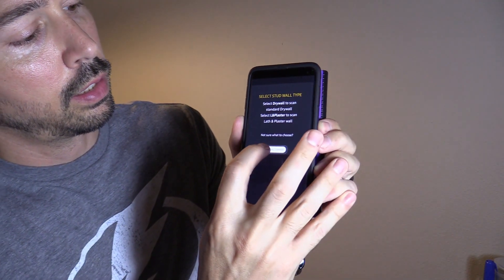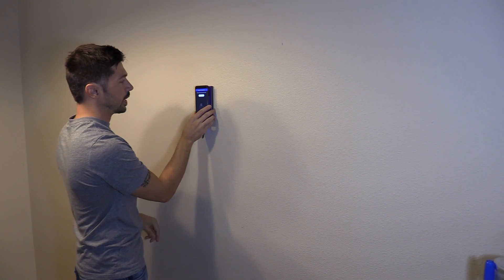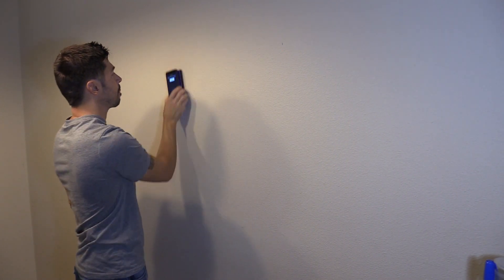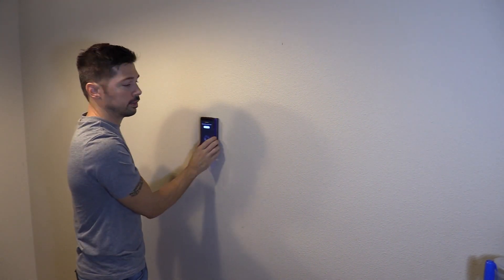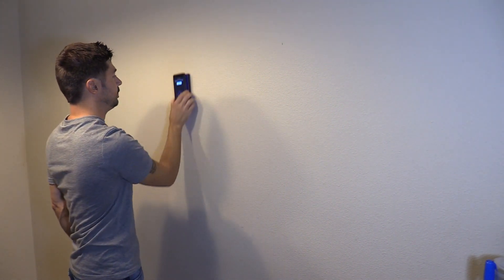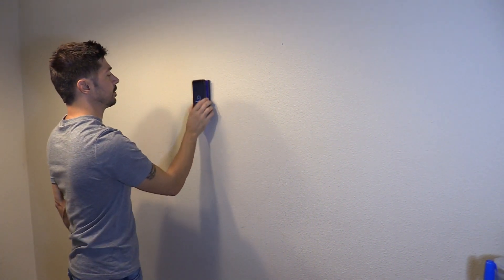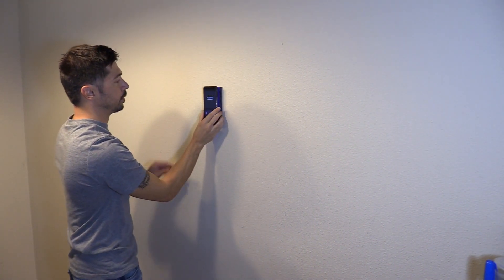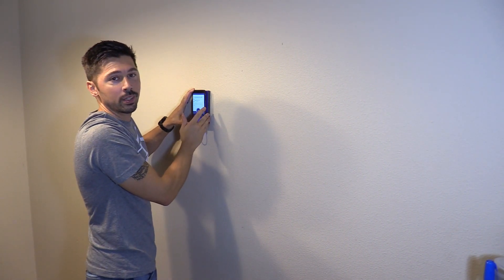I'm going to select drywall. Now we're going to calibrate it — tap calibration and go counter-clockwise, keeping it flush on the wall. Calibration is complete. Make sure to keep it on the wall; if you don't, you'll have to recalibrate.